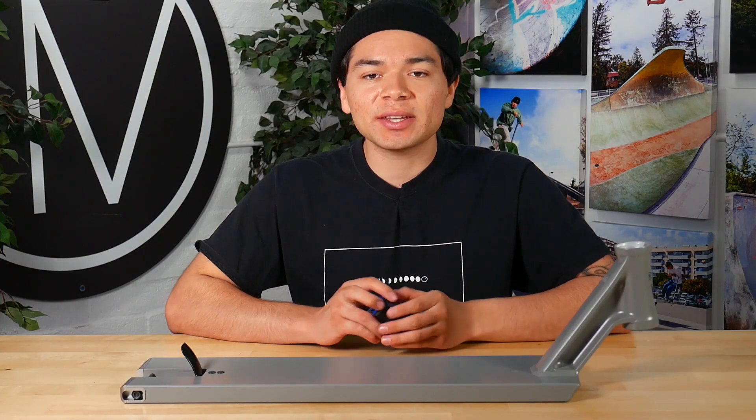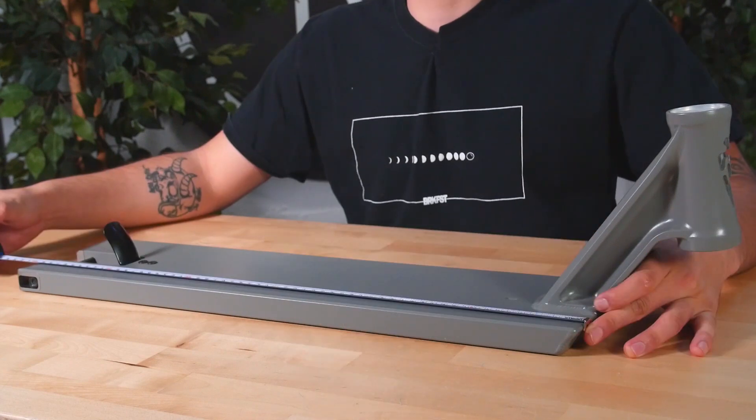To start off, the sizing for this deck is 5.75 inches wide by 23 inches long.